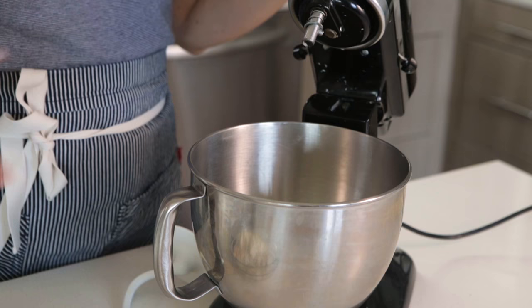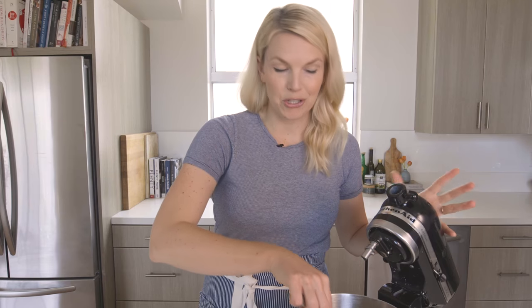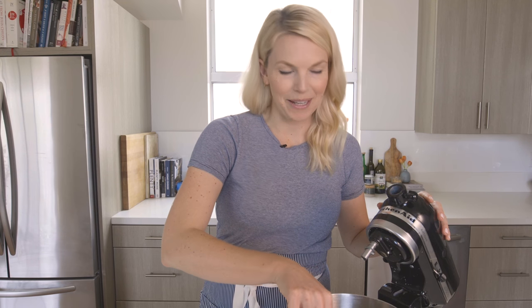A lot of recipes will tell you to just throw everything together with the flour and knead it. I like to know that the yeast is alive before I finish the rest of it, because if it's not alive then your bread's not going to be light and fluffy. So I like to do what they call proofing the yeast before I add the rest of my ingredients in. I'm gonna give it a little stir and then we're gonna let it hang out at room temperature for about five minutes, or until you start to see bubbles forming.